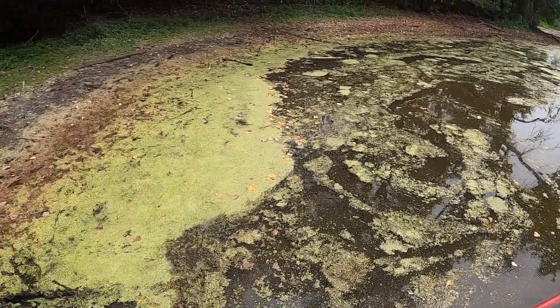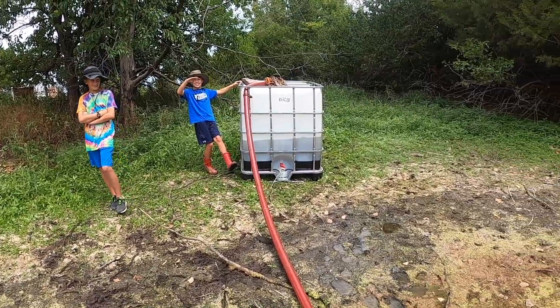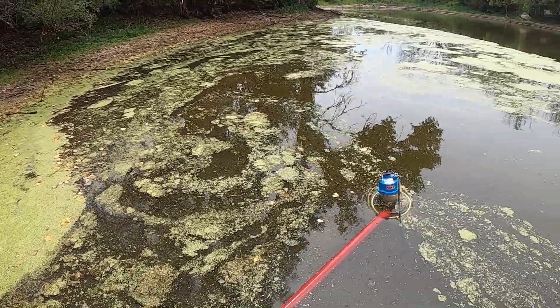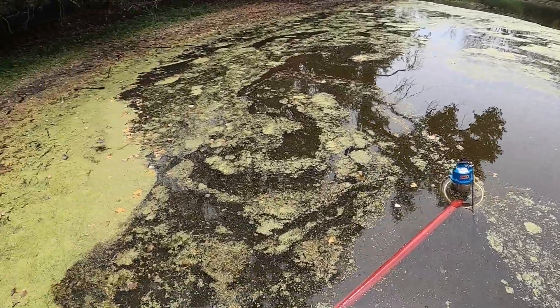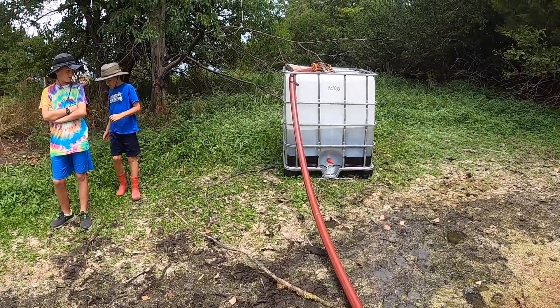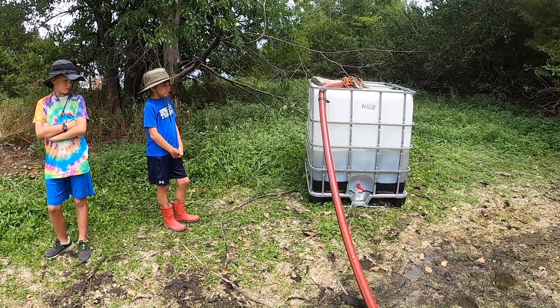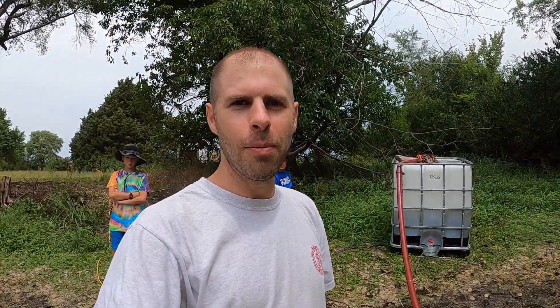That's how it works. We're probably gonna end up poking some holes in that IBC tote so that the water can filter out more quickly, because right now the rate of pumping is so much faster than what's coming out through our partially open nozzle. But that's the plan - we're gonna keep this thing going and try and help our little grass carp out by getting rid of some duckweed.